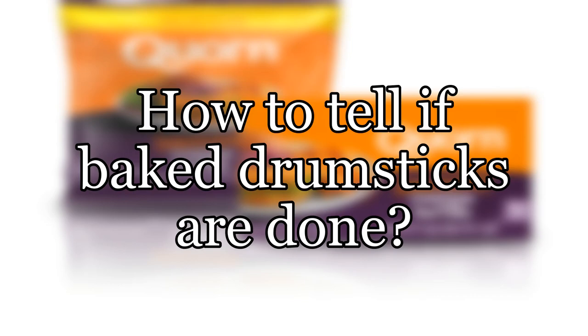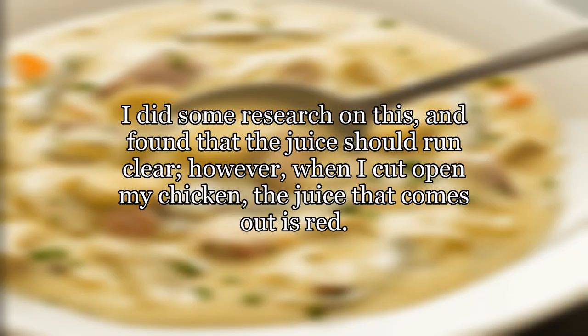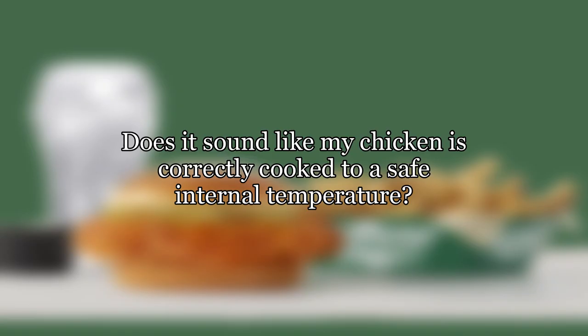How to tell if baked drumsticks are done. I have baked my chicken drumsticks for roughly 40 minutes at approximately 420°F. I do not have a meat thermometer, so I'm looking for another way to determine doneness. I did some research on this and found that the juice should run clear. However, when I cut open my chicken, the juice that comes out is red. Does it sound like my chicken is correctly cooked to a safe internal temperature?